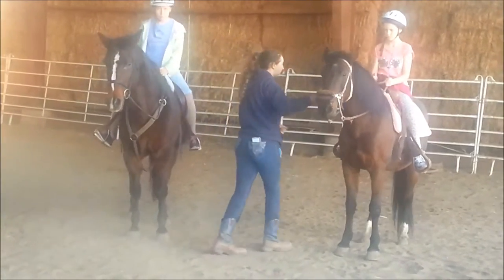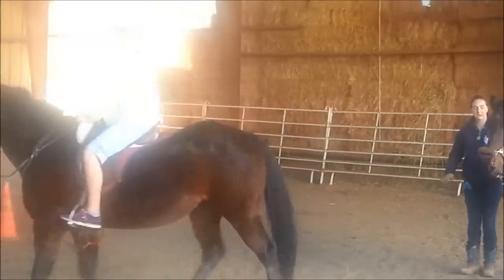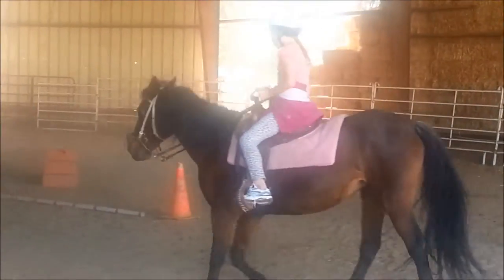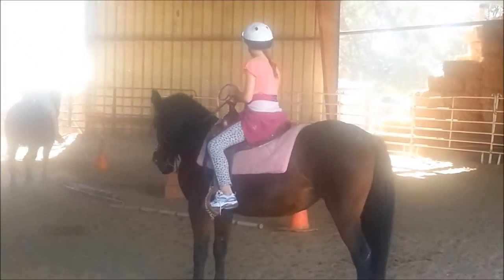Hands forward though. If you want more rein, you can't lean forward on her neck. Push your heels down, toes up. Whoa, whoa — so pull back. If you just say whoa, she's not going to know what you mean. You have to pull back on her reins.